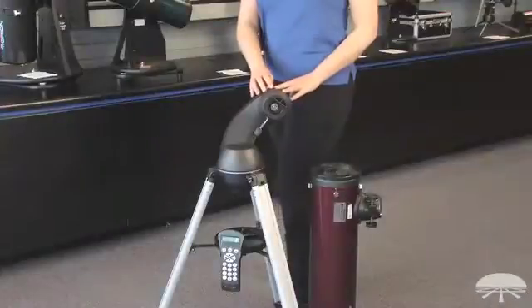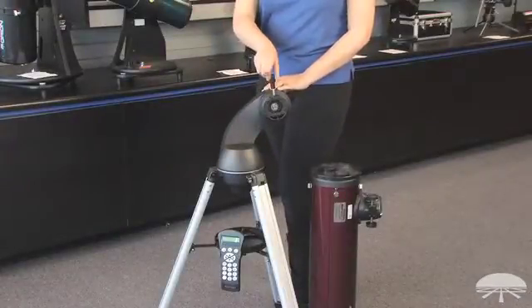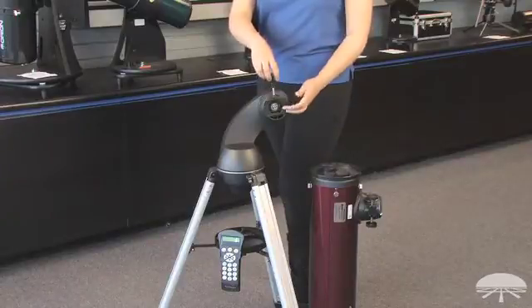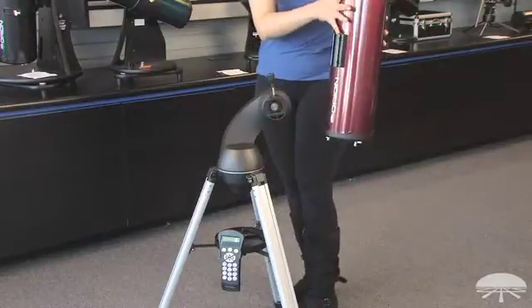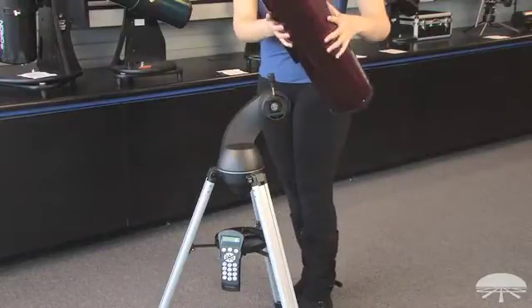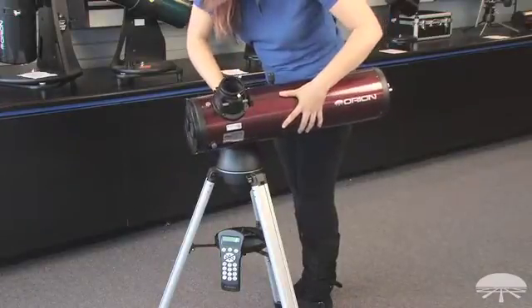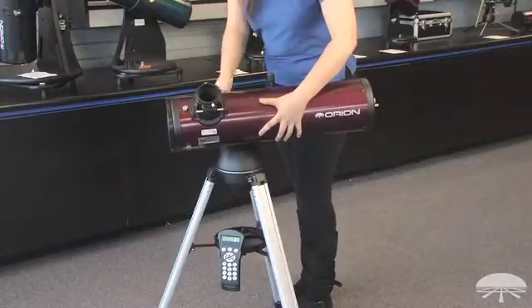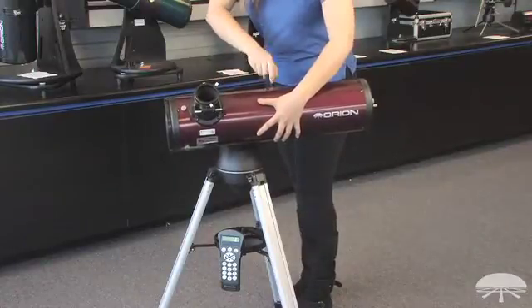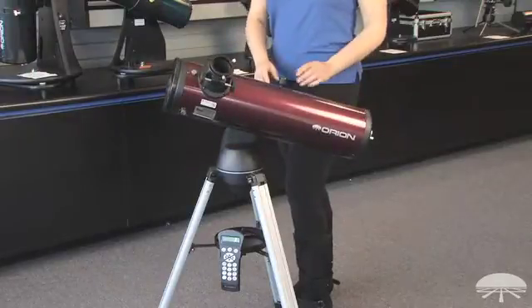When attaching the optical tube, you want to make sure this part is turned all the way up and unthread it until it's not blocking the saddle. Then take the optical tube with the dovetail and slide it in. Make sure that your eyepiece is facing out and tighten the screw. Your optical tube is now attached.